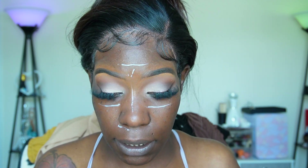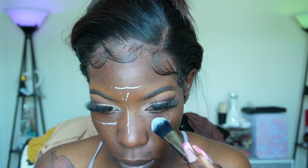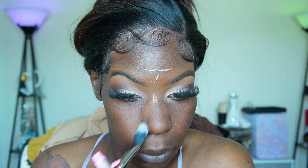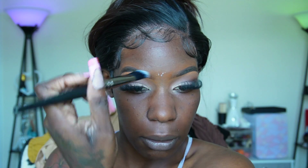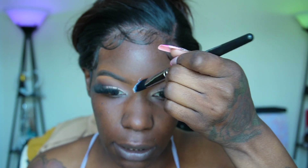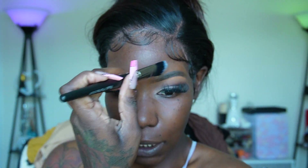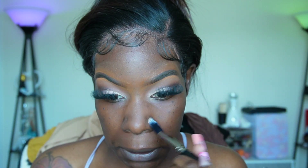Nothing else is going on the remaining portions of my face. I don't even know if I want this under my eyes but I'm going to put it there because I still end up having oil break through. The concealer is so matte though, so what I'm going to do is use a hydrating concealer first and then go on top for brightening with the One Size concealer.